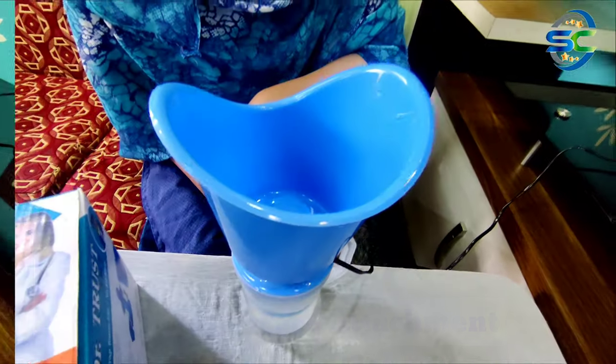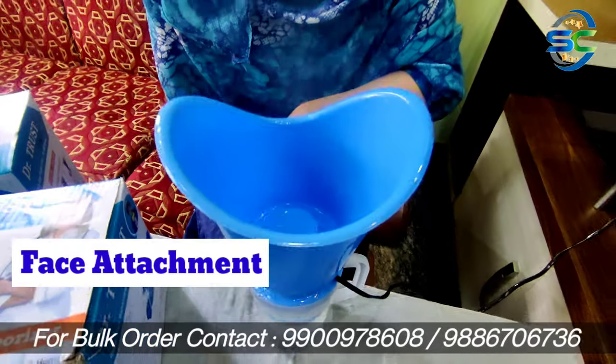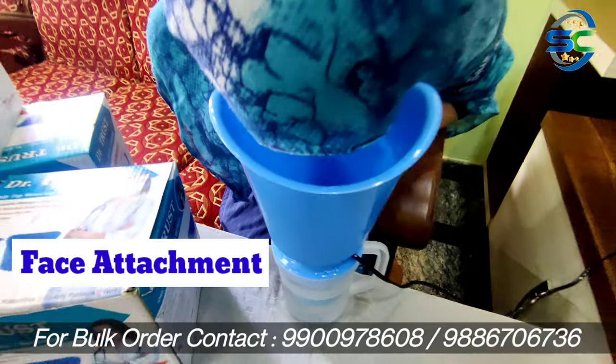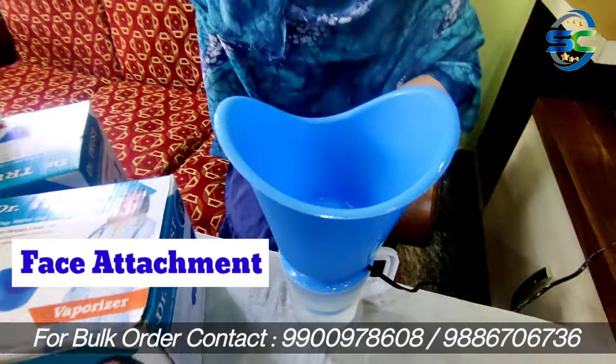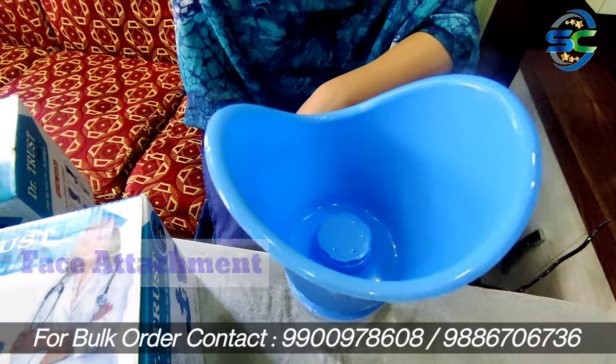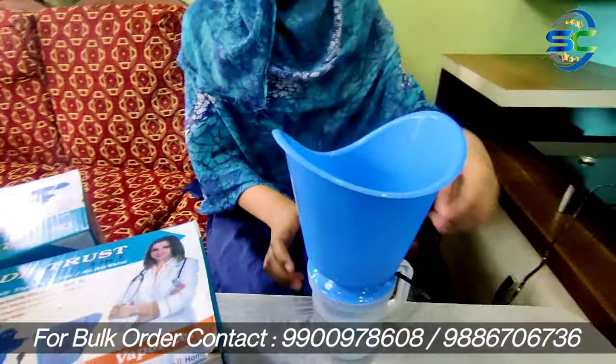We need to use it twice a day. Remember the duration of each session. After use, we will be able to clean the nose attachment and dry it properly.